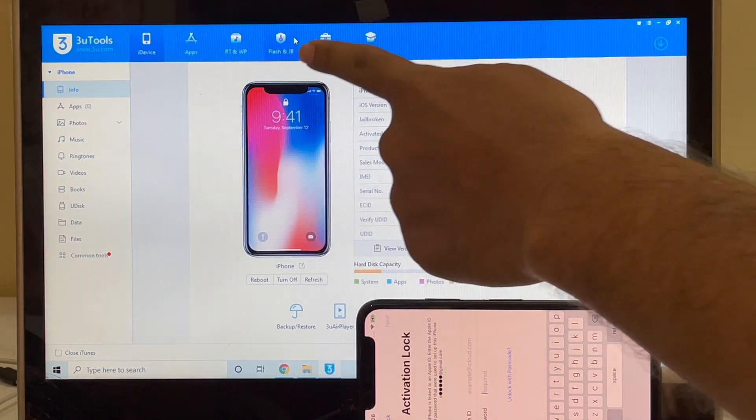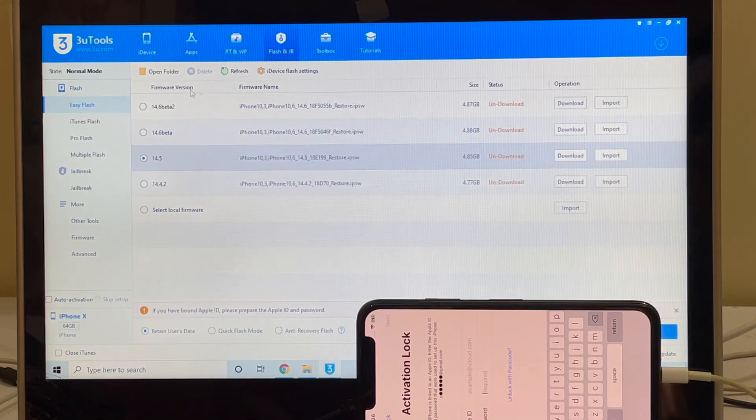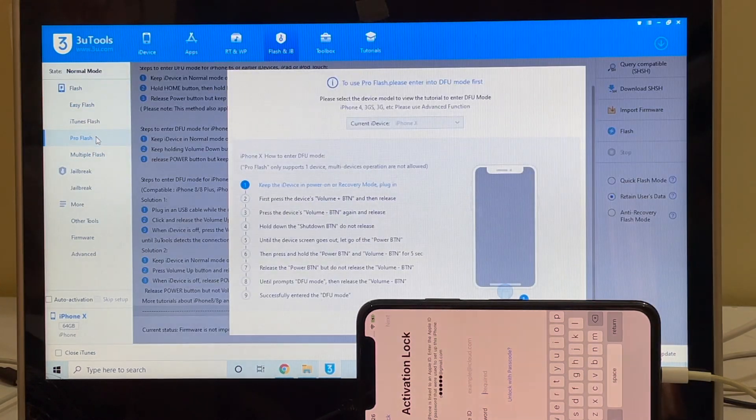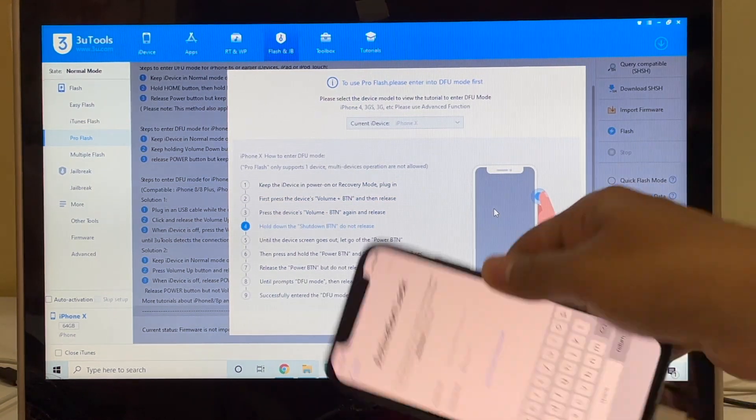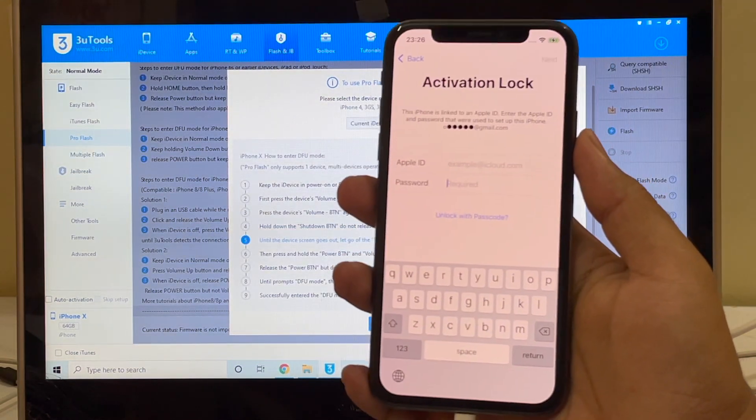Let me start the video. Click on the flash and jailbreak option and click on pro flash there. The next step is to put the phone into DFU mode. Just follow the on-screen instructions or follow this video to put the phone into DFU mode.